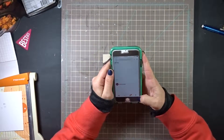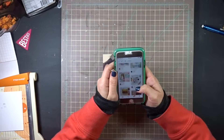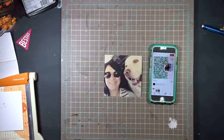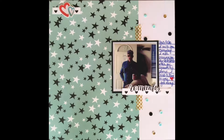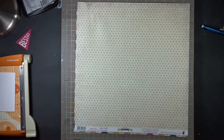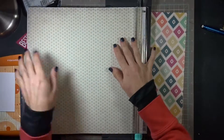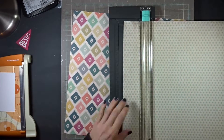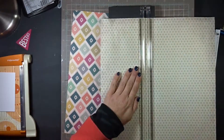I have another process video for you and again I'm going to be using Pinterest as an inspiration layout design that I saw. I'll link it down in the description where it came from. Also, if you can hear my puppy chewing on his bone in the background, that's him in the picture there.